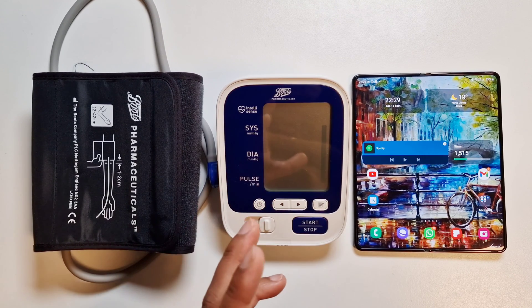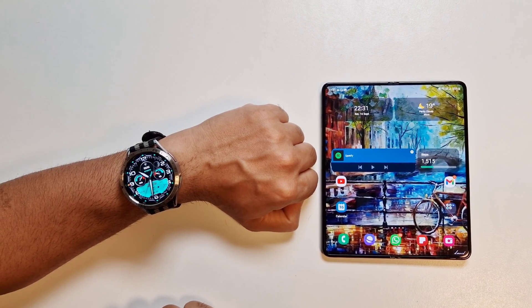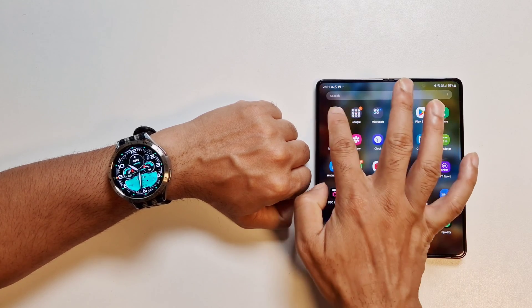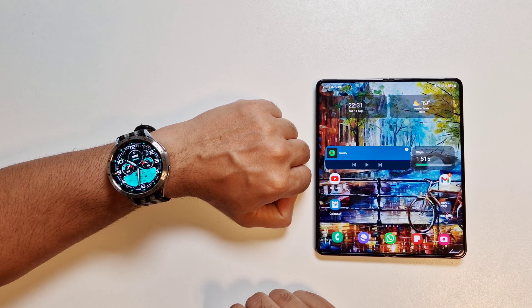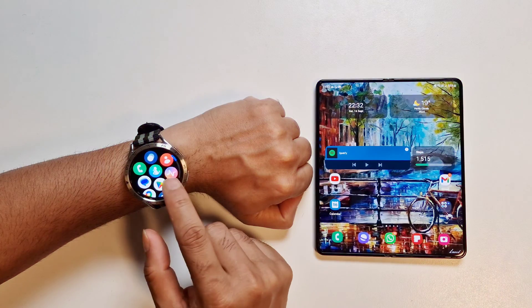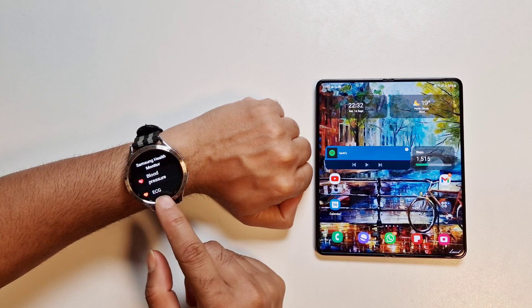We'll move the medical device out of the way because we need to start with the watch and phone. The watch comes with the app pre-installed, but the Samsung Health Monitoring app you have to install on your phone. If you don't have it, once you start using your watch it will prompt you to download it. On your watch, open Samsung Health Monitor and under that you've got Blood Pressure.